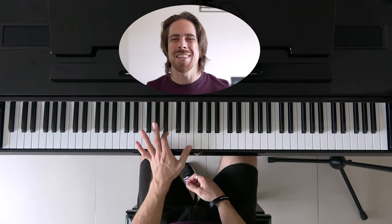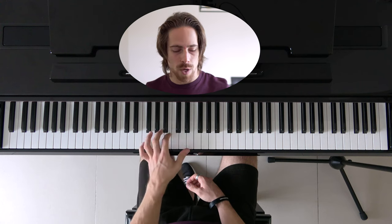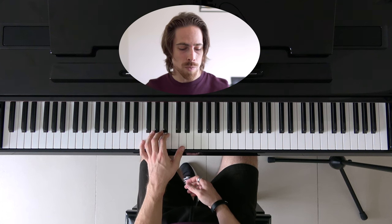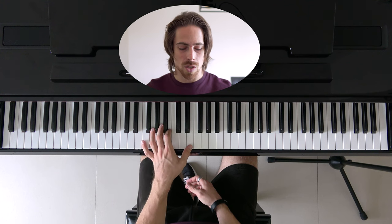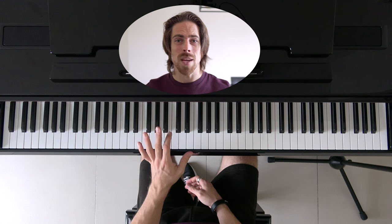First we're going to do what the thumb and index finger are doing, because the tempo of that is different from the other fingers lower here. We're starting at the E4 with our thumb, and with our index finger we're starting at the B3. Four times. Then we're going to move our thumb one lower to the D4. Then we're going to repeat this last section. And now I'm going to move my index finger to the A3 and do the same thing. So again: start with E and B, then D, keep it there, then move to the A. And for my thumb and index finger, that's the only thing I do throughout the whole song.